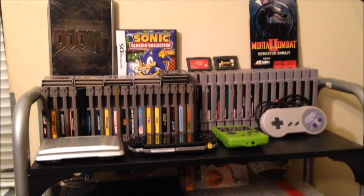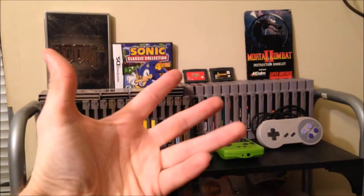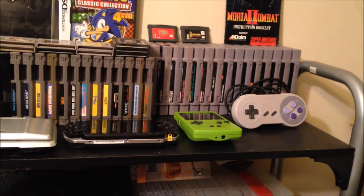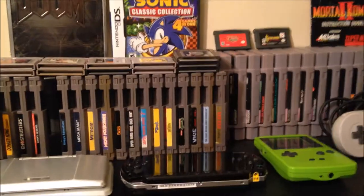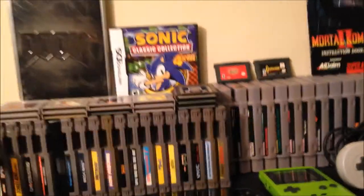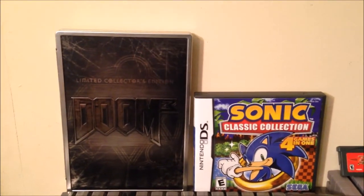Welcome back to the channel. Excuse the shakiness of the video — I'm doing this all freehand today. What we're going to do is something I haven't done before: run down everything and how it's set up in my place. I do have pets, so we'll be navigating around them. Let's start up here at the very top.